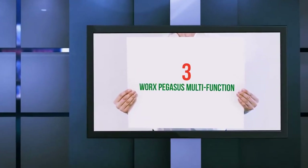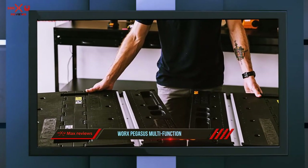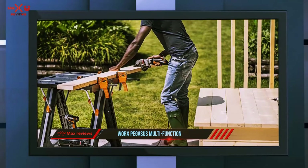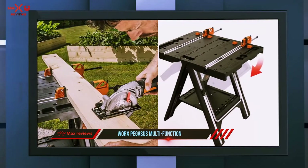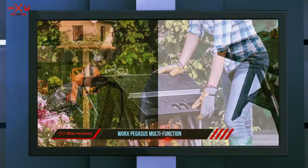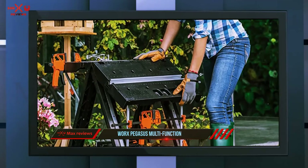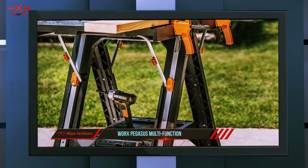Starting at number three, the Worx Pegasus multi-function WX051 is a versatile tool that can work as a sawhorse or work table. When used as a table it offers a surface that is 25 by 31 inches. This isn't the largest on the market but it holds a decent load even at that size. If the table isn't quite large enough, you can attach a second work table for a much larger workspace. The height is reasonable at 32 inches off the ground, which is appropriate for most.